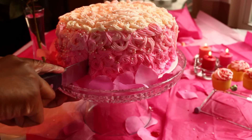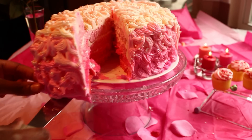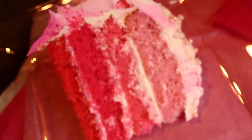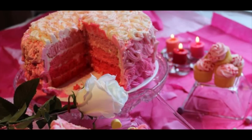Now I'm going to go ahead and slice my Valentine's Day cake so we can all see the pretty layers that were made. Yes, it's very lovely — it gradually gets darker at the bottom layers, and it's beautiful. Thank you guys for watching! I hope you guys have a safe and happy Valentine's Day. I'll talk to you later — bye!